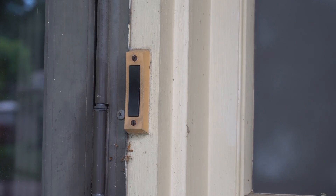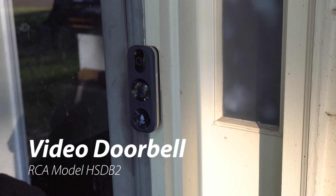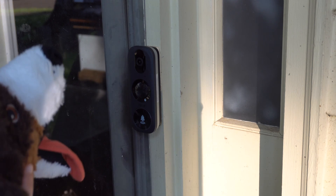Welcome to the most awesome YouTube video we've ever published on this channel. That's setting some high expectations. Basically, we're replacing our 1970s doorbell with a video doorbell. We might see some dogs. We might see a stuffed dog.